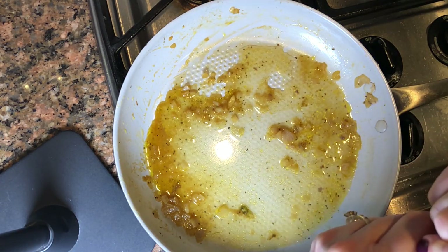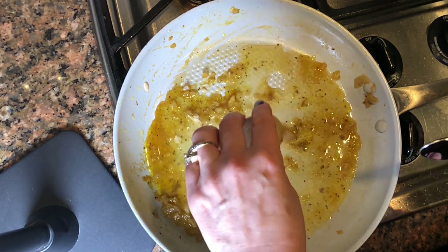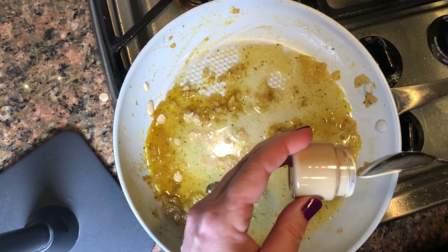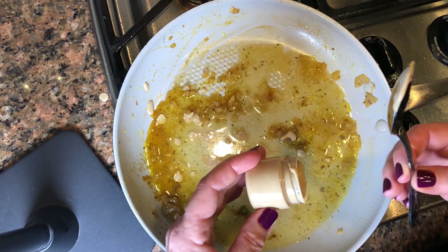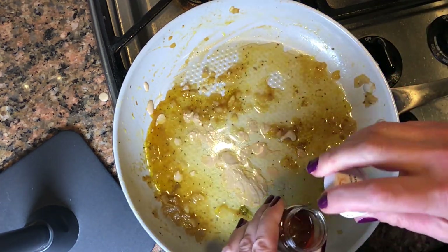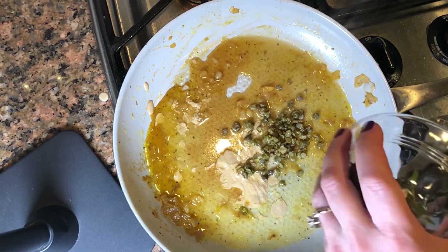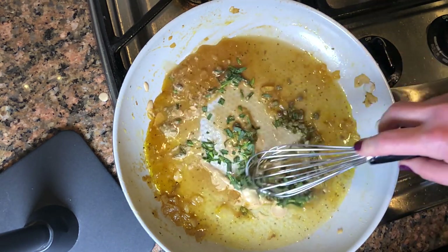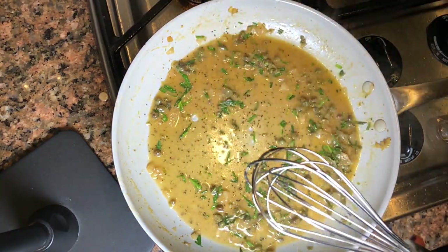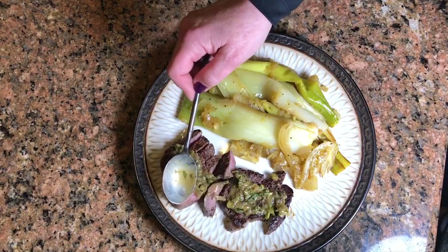We are going to put in the organic Dijon mustard, the sherry, the capers, and the tarragon. Adding a bit of pepper and a dash of salt. This smells so good. It's all done — just putting the vinaigrette on top of the steak. Looks so good.